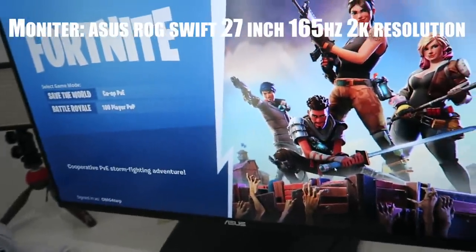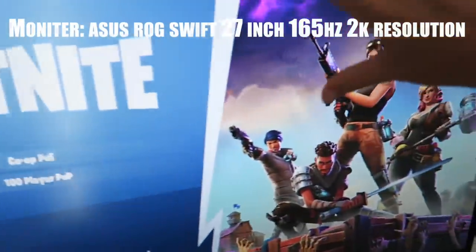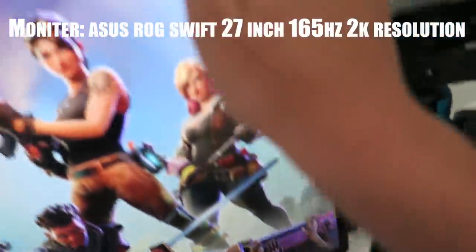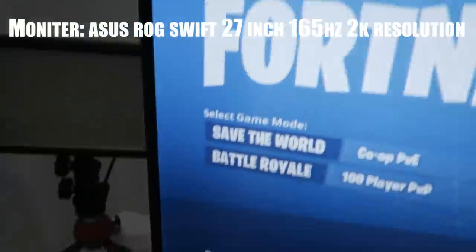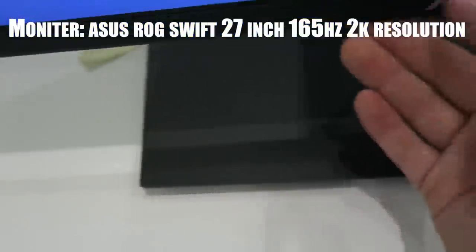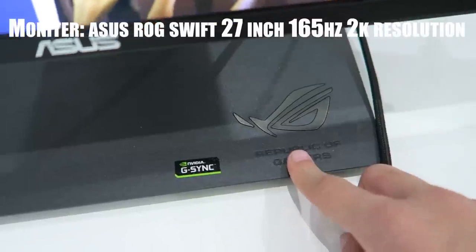My monitor is an ASUS ROG Swift, 27 inch, 165Hz, 2K resolution. It's a really big screen. I really like it — Fortnite is right there, signed in as my account. It has a nice black outline, HDMI port right there, and a nice logo. I really like that logo actually — it's ASUS Republic of Gamers. Time to go montage mode.